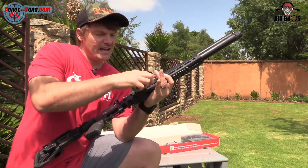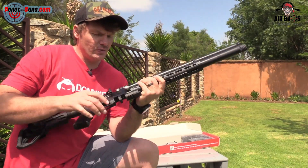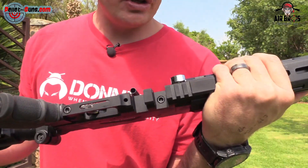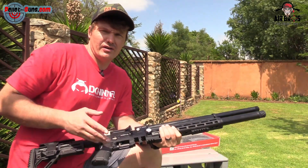If you have a look at it here, it doesn't have a regulator on the inside — this is the non-regulated one. So this fills up to 200 bar, and you shoot it all the way down to 100 bar. Don't shoot it below 100 bar, because you might hurt the main valve.